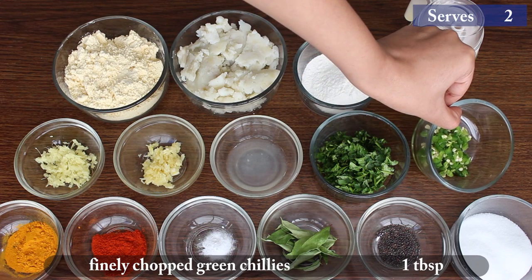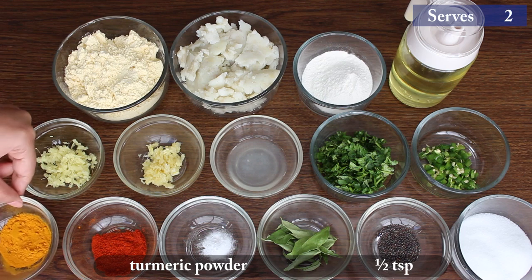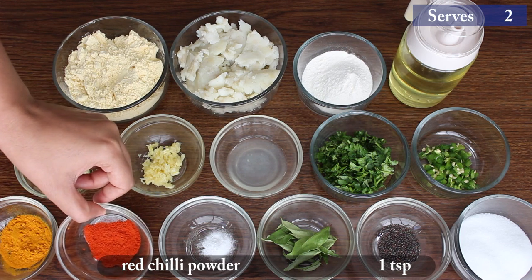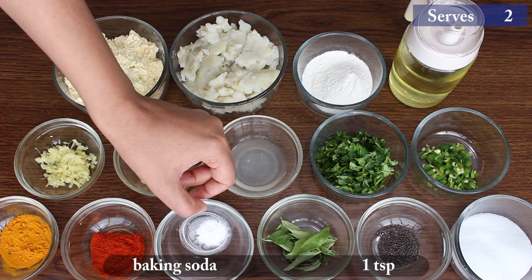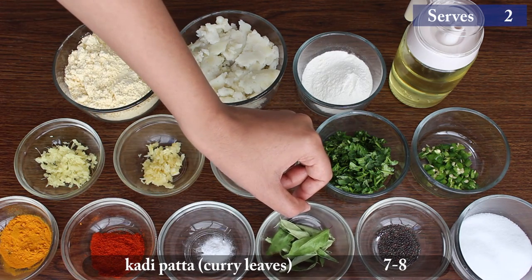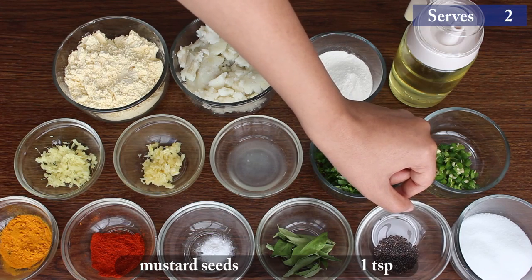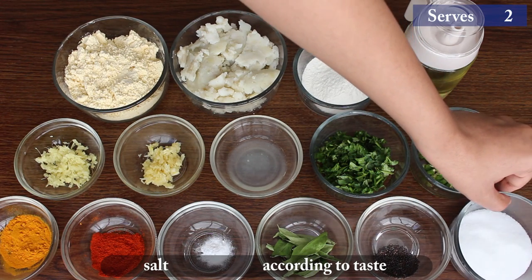1 tbsp chopped green chilies, 1 tsp turmeric powder, 1 tsp red chili powder, 1 tsp baking soda, 7 to 8 curry leaves, 1 tsp mustard seeds, and salt according to taste.